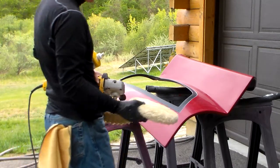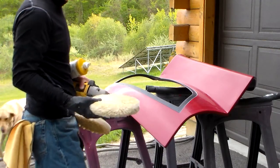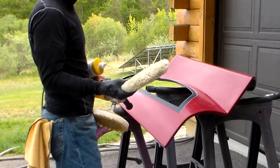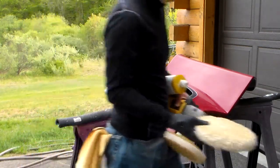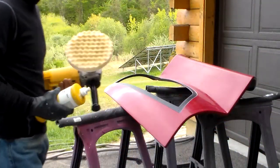This has been sanded all the way through 2000 by hand and then hit with the Trizac 3000 pad with the DA sander. So I don't need to go aggressive on this — the white pad is going to have enough cut.